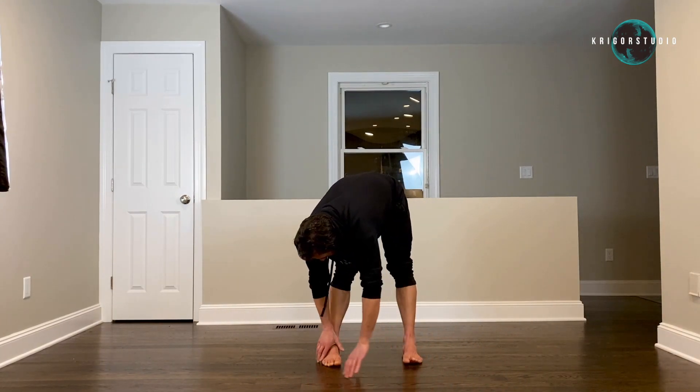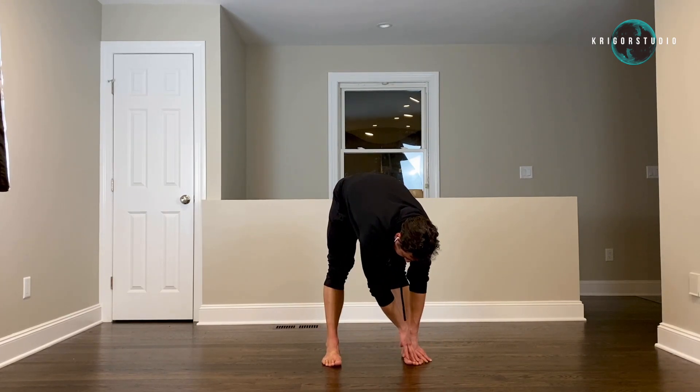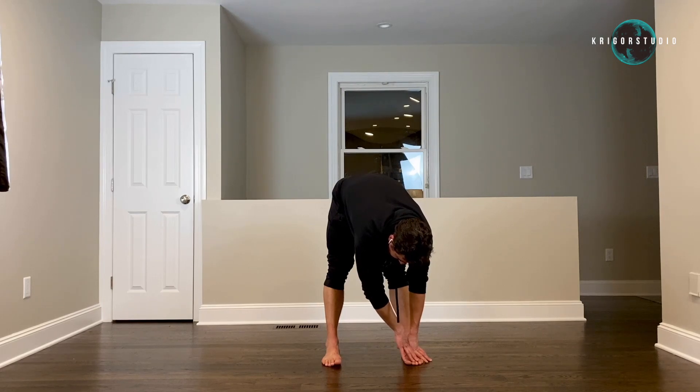Put both of your hands on the same foot and stay there for five seconds — four, five. Now put both hands on the other foot and stay there for five seconds — four, five.